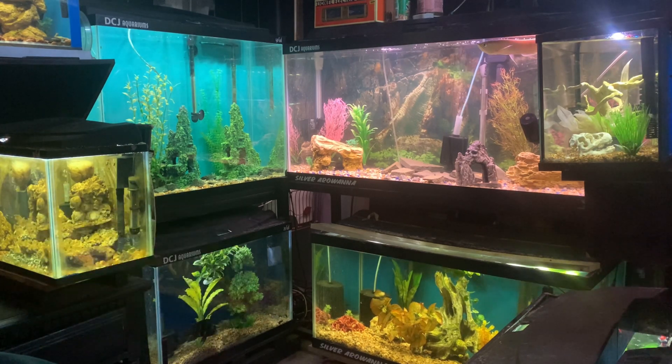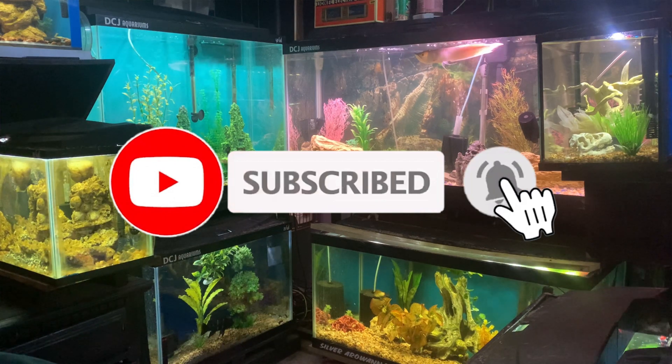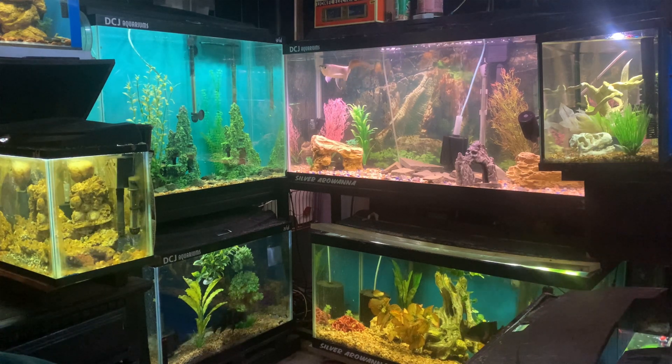Hey guys, do me a favor — hit that like button, it really helps with the algorithm. And if you're new, subscribe and definitely hit that notification bell so you keep up to date on all the new uploads.